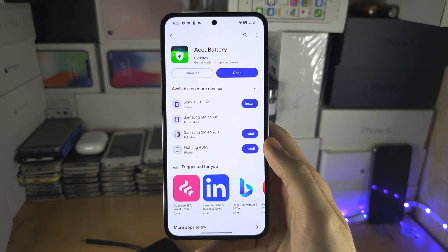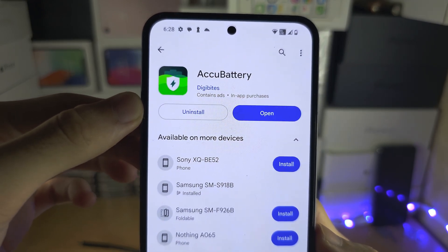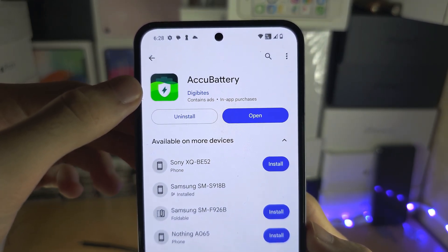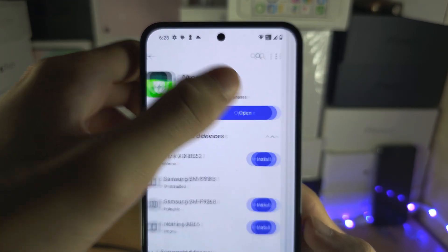Welcome everyone. The first step to check your Nothing Phone's battery health is in Google Play. You will need to get the AccuBattery app, and once you have it, let's open it up.